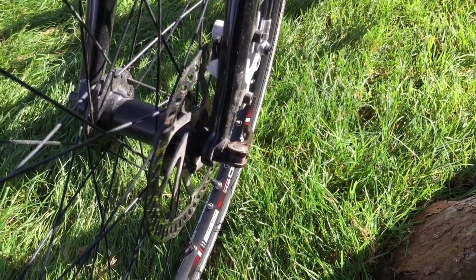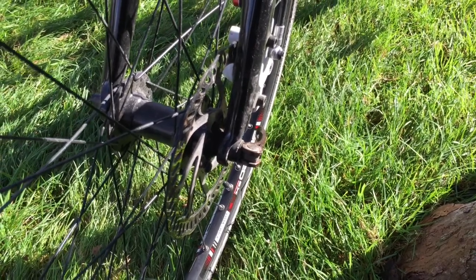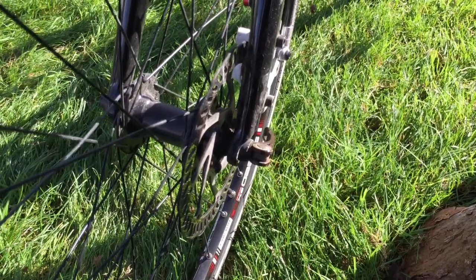It also has great brakes. Disc brakes on the front and back make stopping with the trailer full of kids easy.